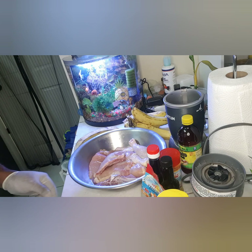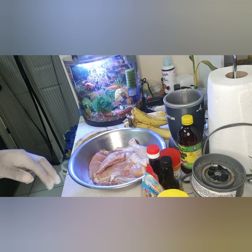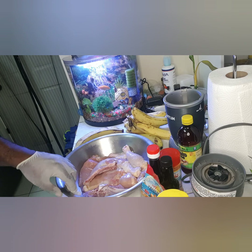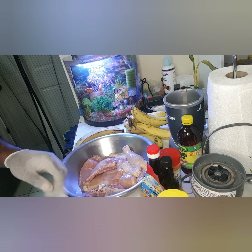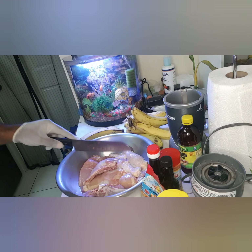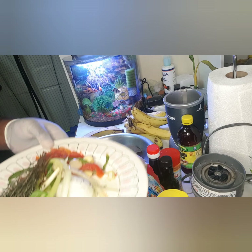Welcome back to the Wise Choice channel! Today I'm going to be doing some baked chicken. Instead of frying, let's bake a chicken which is much healthier. I have some chicken breasts, legs and thigh, and a piece of wing — these are my ingredients.